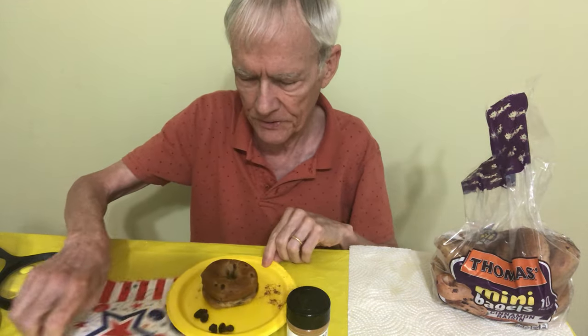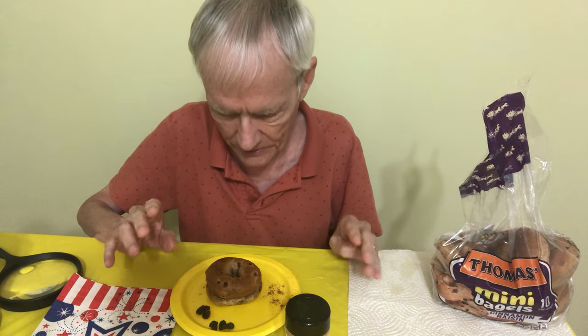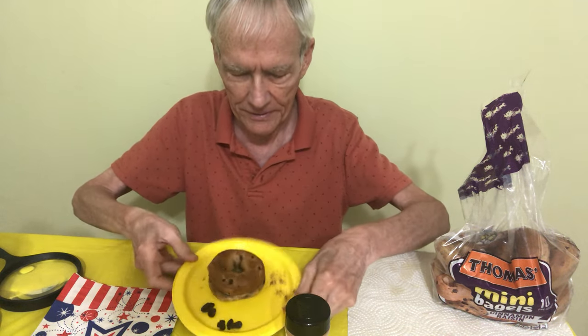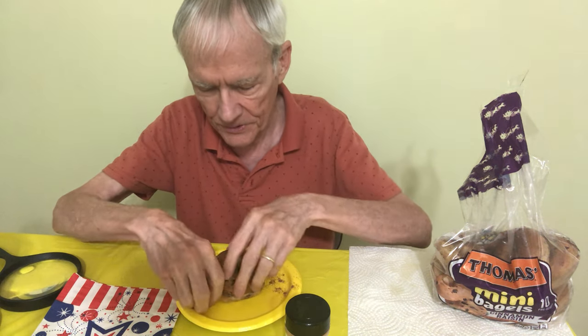I guess I like these just as well. I need to go ahead and get started though, because what I did was I toasted one of these, and I put some extra cinnamon on it. It already has cinnamon and raisins, and I added a few extra raisins too.